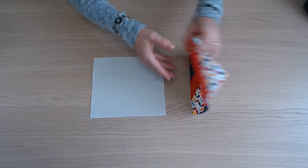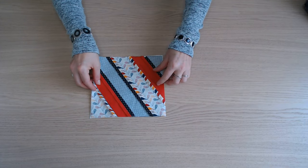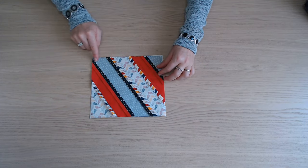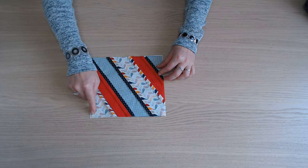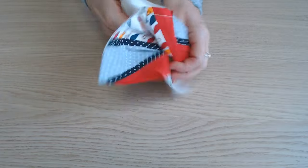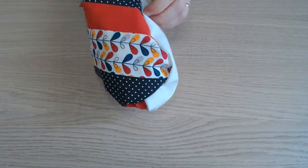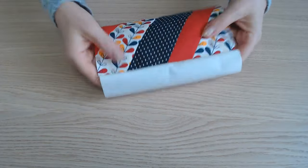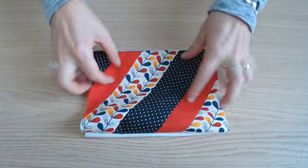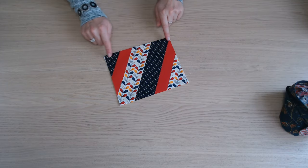Il faut placer les deux morceaux endroit contre endroit et piquer sur toute la longueur en haut et en bas. On passe sur l'endroit. On donne un petit coup de fer et on fait une surpiqûre en haut.